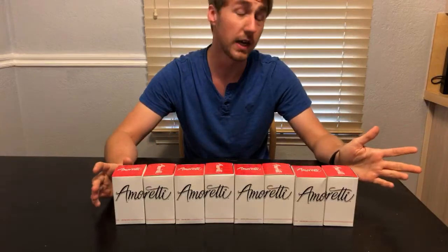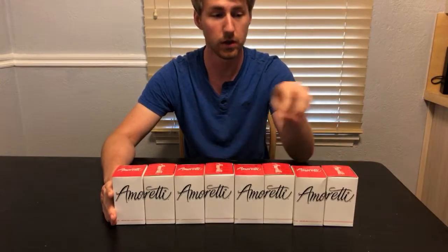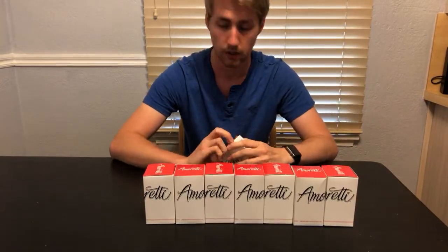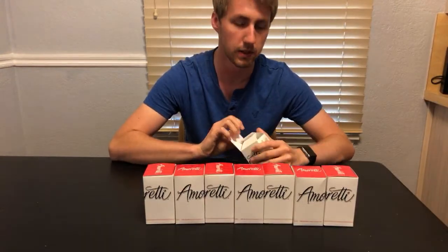I'm just going to go through them. I'm excited about these because I think Amoretti does a really great job. These are not that expensive — all of these were about $10 a piece and they are all eight-ounce boxes. So we're going to open them up. I got a couple that are doubles.